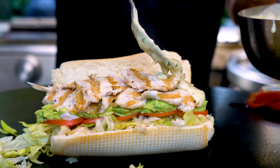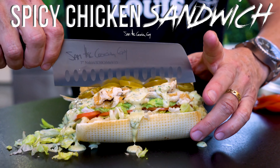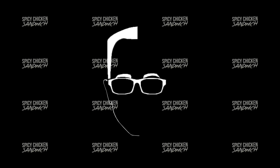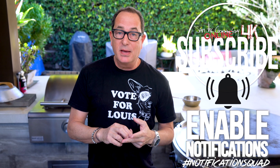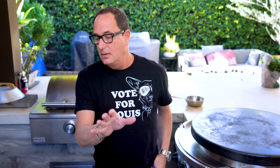We believe this could be the very last spicy cheesy grilled chicken sandwich recipe you will ever need. Spicy because we're making our own tomatillo salsa. Cheesy because we're making our own delicious cheese sauce with the tomatillo salsa in it. And grilled chicken because we're grilling chicken. When the whole thing comes together with some avocado, tomato, and crispy lettuce, it's going to be glorious.